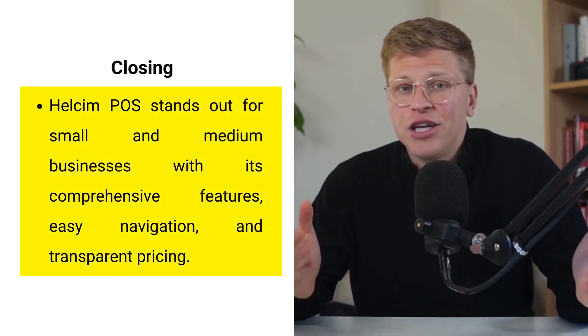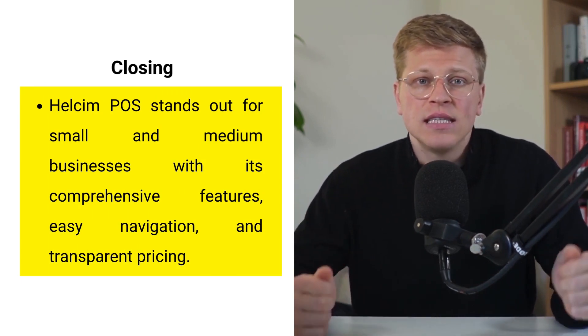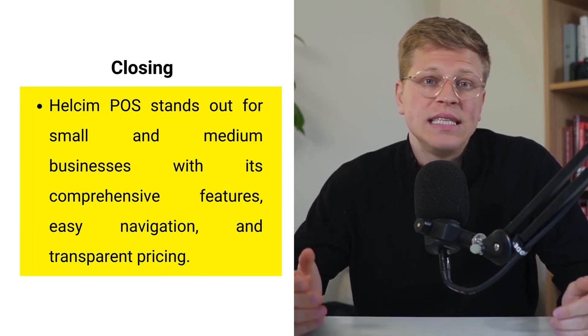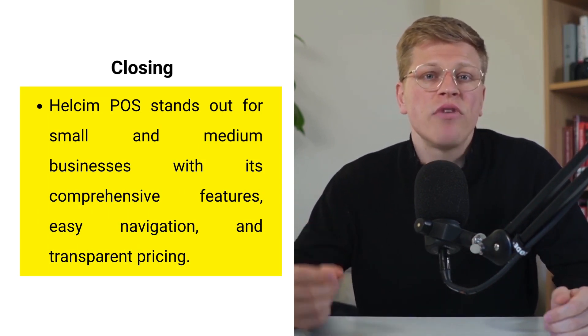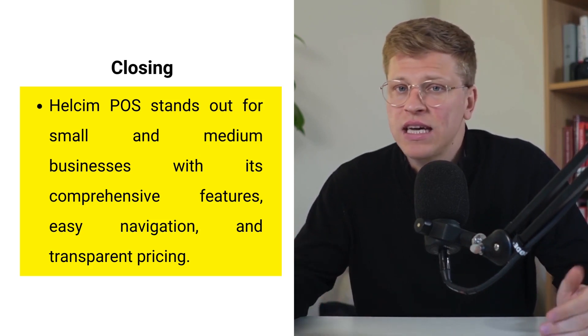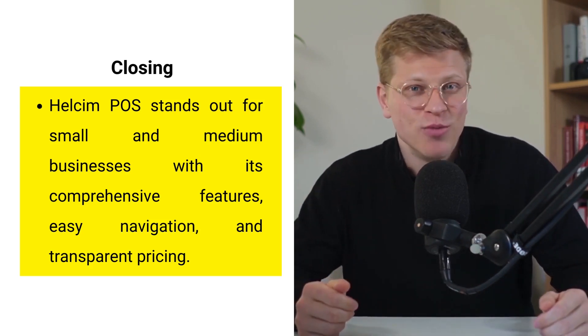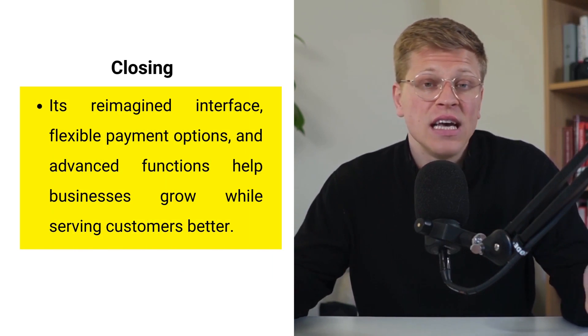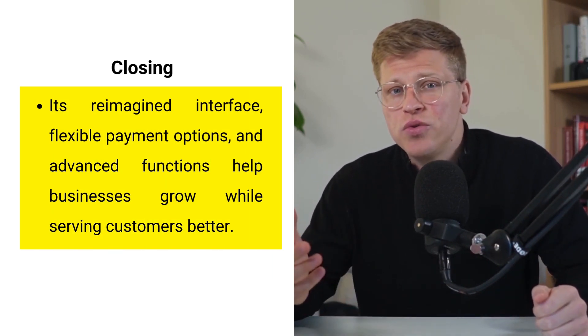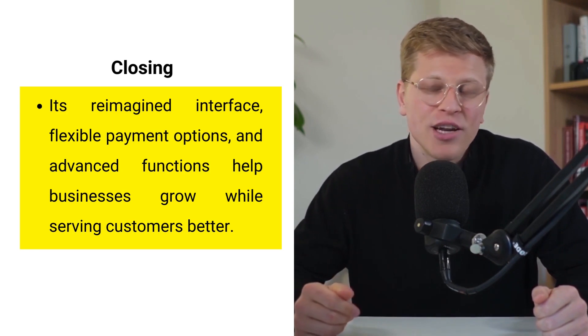In a competitive market, a streamlined and efficient point-of-sale system is essential for the success of small and medium businesses. Healthsum POS stands out by providing a comprehensive range of features, intuitive navigation, and transparent pricing, all designed to make your daily operations smoother. Its reimagined interface, flexible payment options, and advanced functionalities empower you to serve your customers better and grow your business.